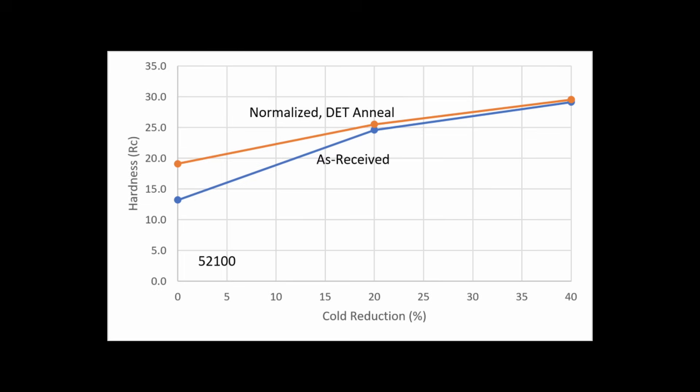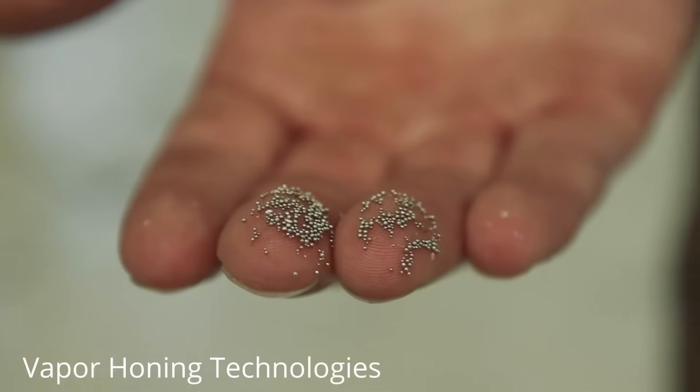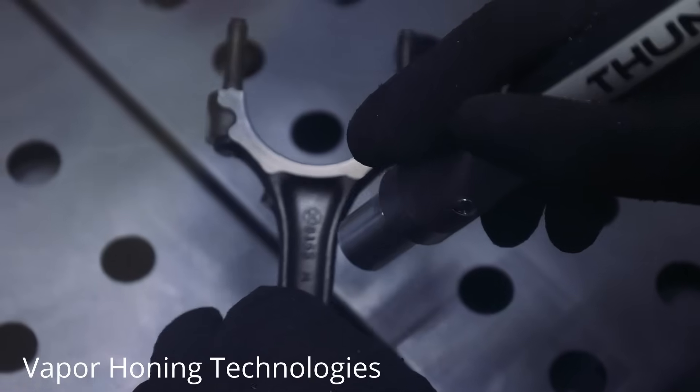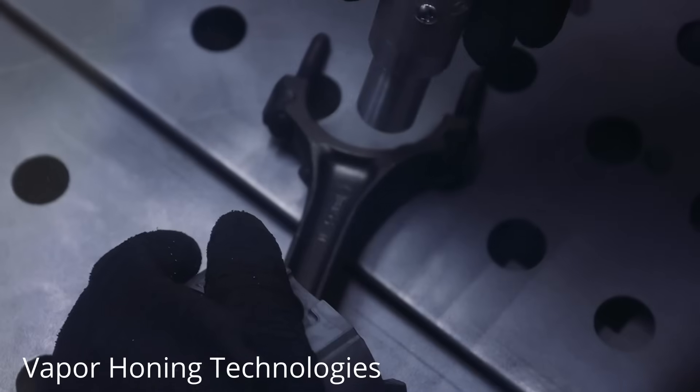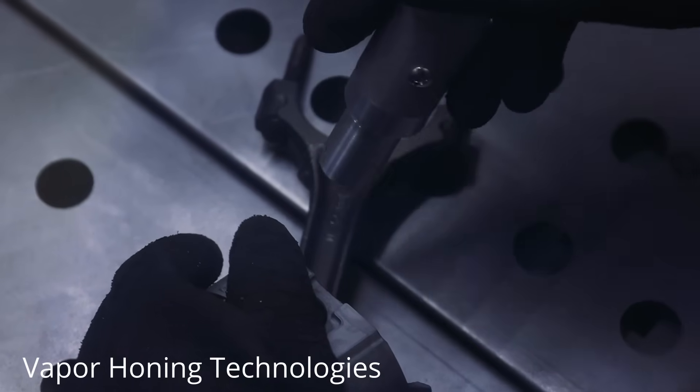If you cold work too much, eventually you will get cracks, just like if you continue forging a piece of steel when it has gotten too cold. Peening is a form of cold work that is only applied to the surface. The most common and best known form of peening is shot peening, where steel shot is sprayed against the metal to cold work the surface. This is sometimes done to give a matte finish, but it's generally performed to enhance performance of certain parts. The cold work applied to the surface creates a residual compressive stress.